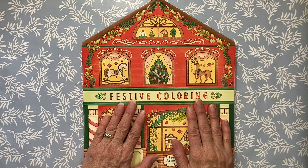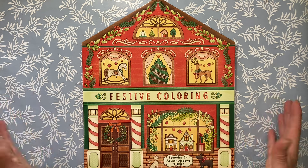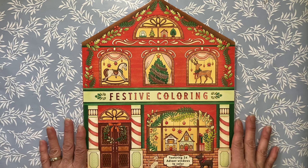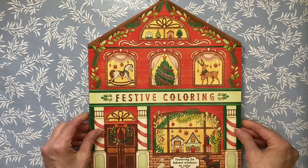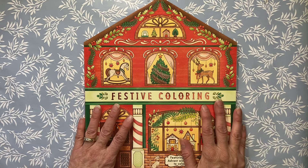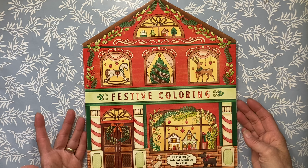Hello everybody, Jody here at JIColorist. Today we are going to be tackling a book that is a countdown to Christmas — it is the Festive Coloring book. It features 24 Advent windows to color. I recently bought this book off of Book Outlet and it is still there for those that want to go online and look.